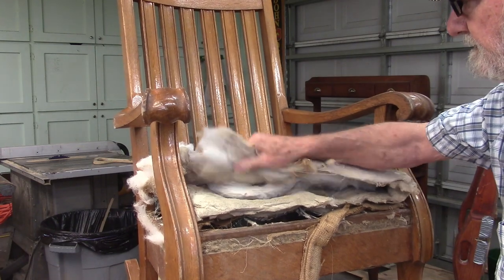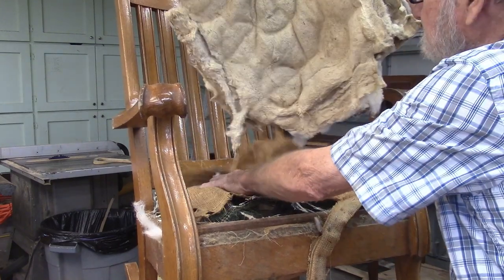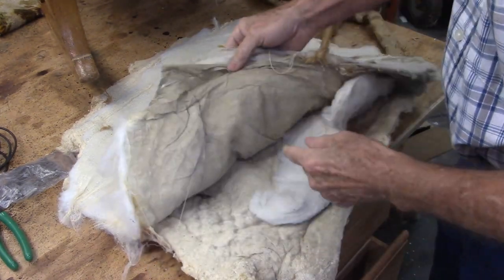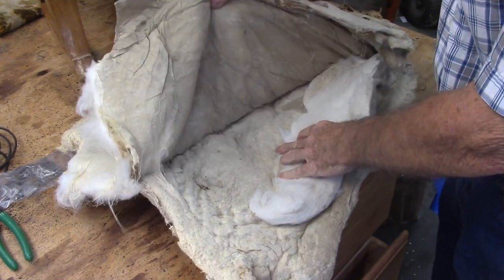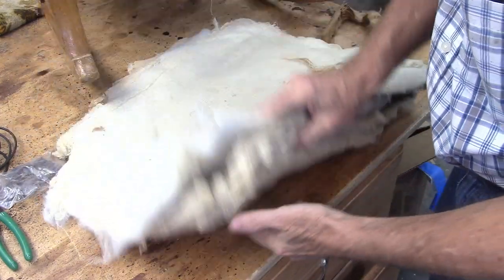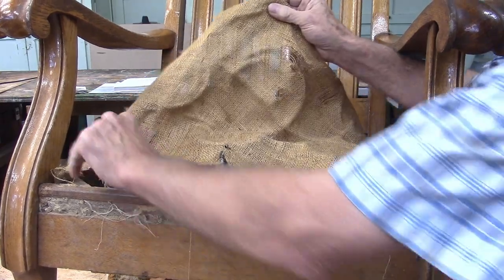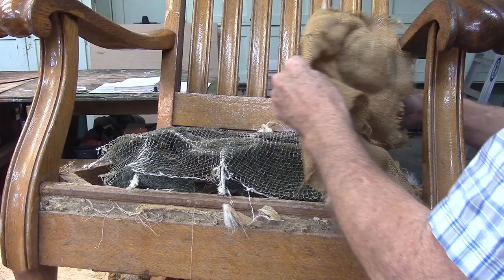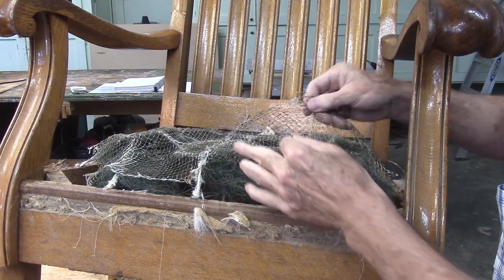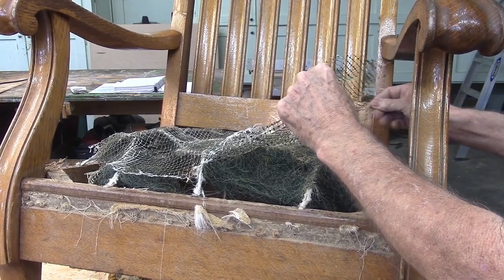Looks like this is all coming off in one big sheet here. We've got this light padding here, then we've got what looks like dust cover material, and more padding. And they've got a layer of burlap, which is traditional on these chairs. And then there's what looks like some kind of nylon webbing, which isn't traditional, I don't think.